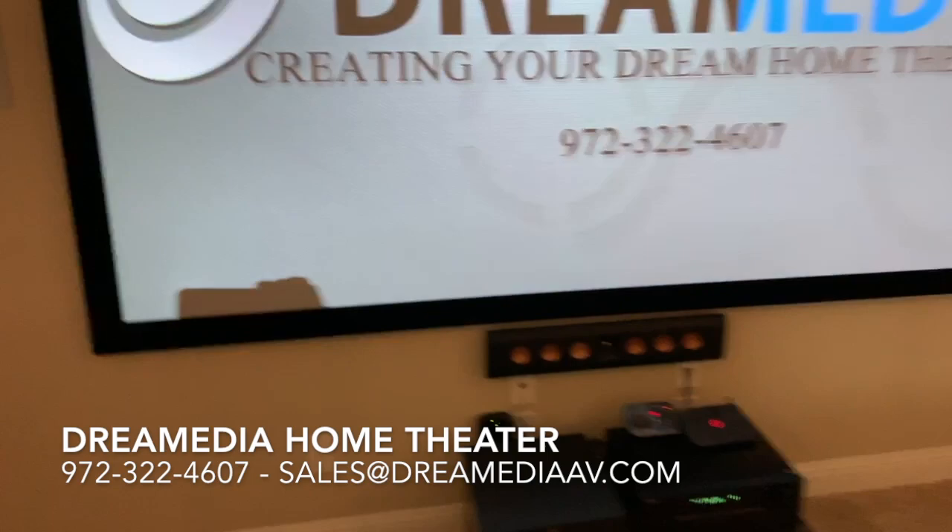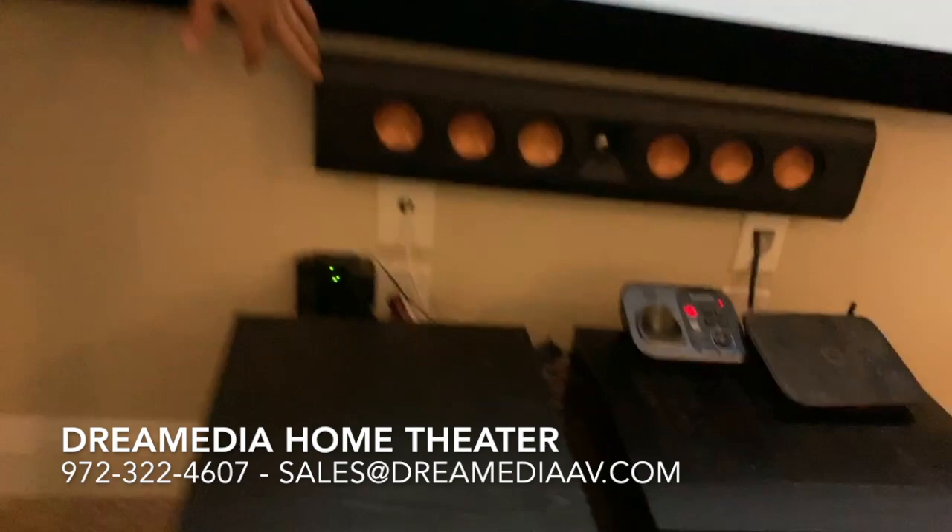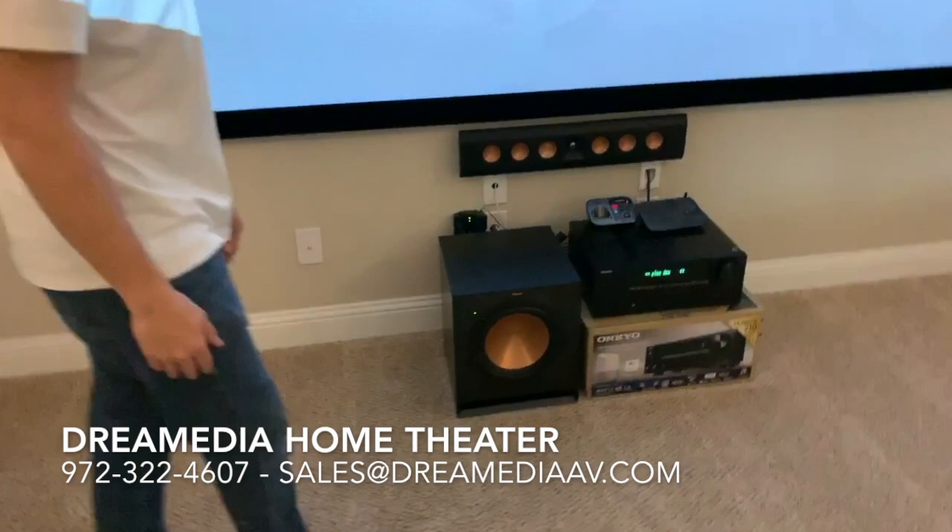For the front speakers we have the RP640 designer speaker on wall. And then we have the SPL100 subwoofer.